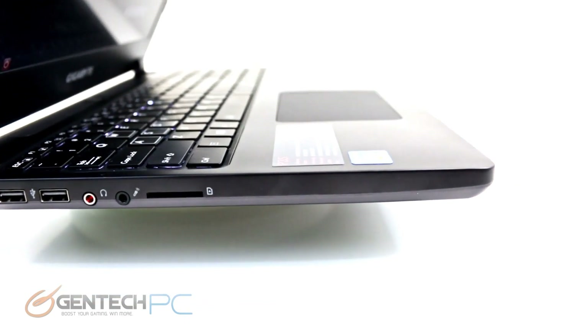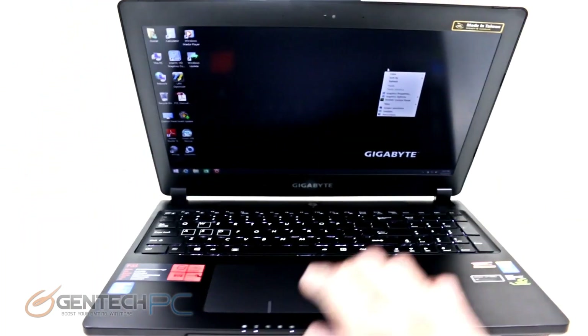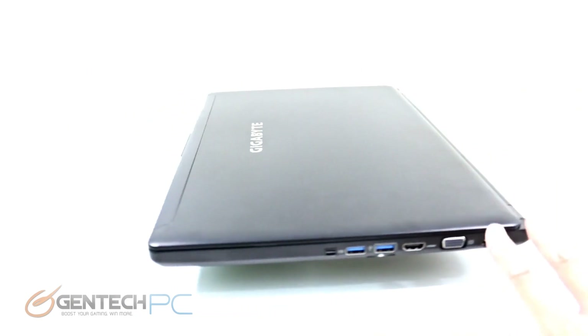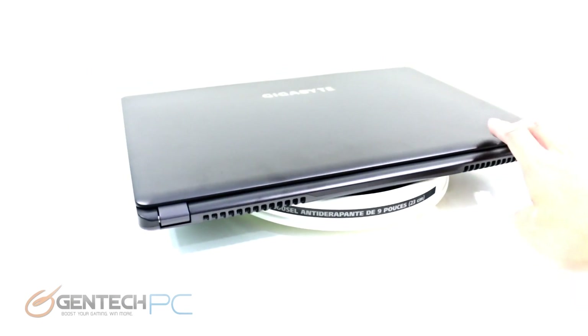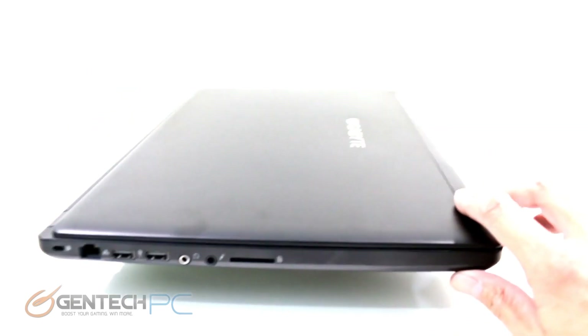Before we leave the interface portion of our review, this is a good time to mention that the screen, while being a matte type 15-inch display, has a full 3K resolution of 2880 by 1620 pixels. This is a 3K screen, which is a much higher resolution than your standard 1080p.